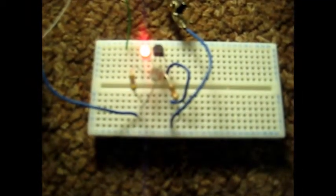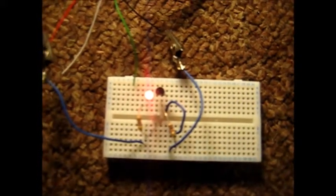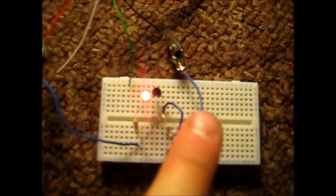This is a simple LDR transistor circuit with an NPN transistor that turns on with light and turns off with darkness, powered by USB, so 5V. It works on 5-15V without any changes to the circuit at all.